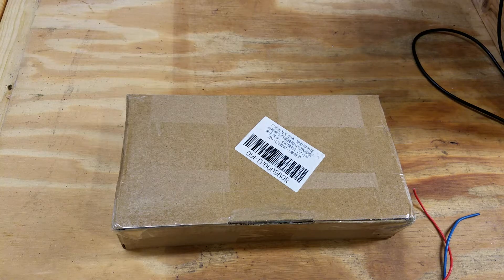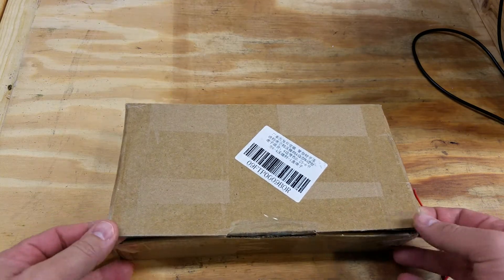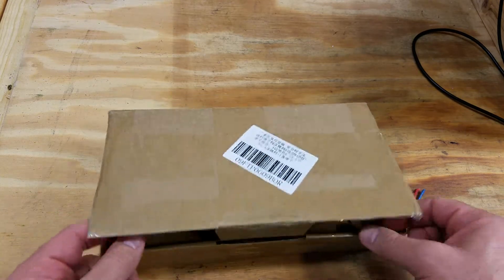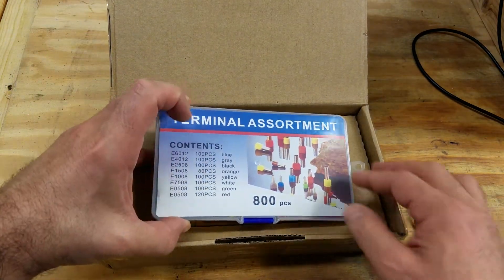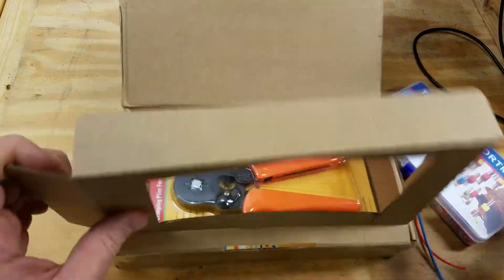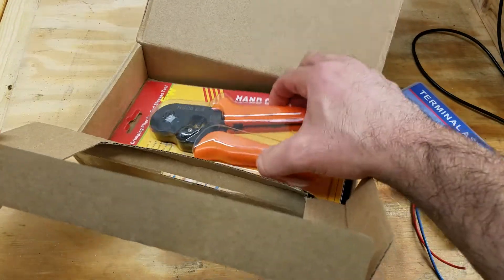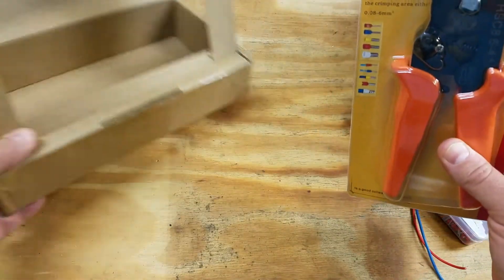Hey everybody, this is Franco and I have a new toy that I think is pretty cool and I want to show it to you. So here's the backstory. When I started buying the Centroid CNC control products, I noticed that the wires and cables they were nice enough to include with the product had these really cool ends crimped on them. And I thought, that's really neat.